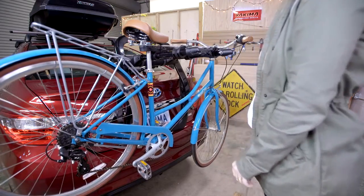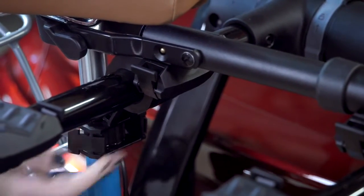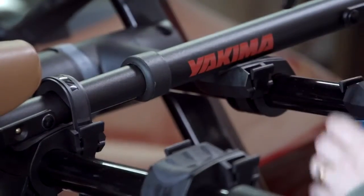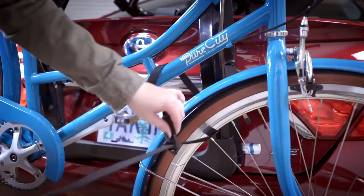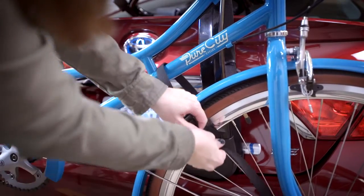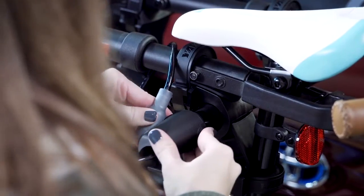Loading a single bike? Use the innermost cradle. Rotate the anti-sway cradle against the seat tube. Zip in the zip strips. Strap it. Secure it. And lock it — locking the outer bike secures the inner bike.